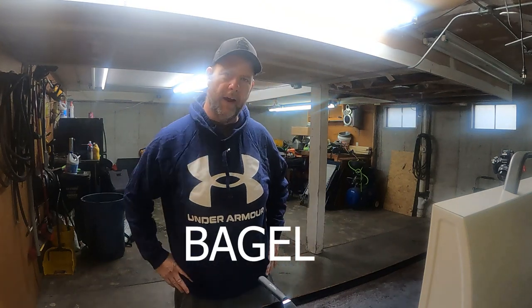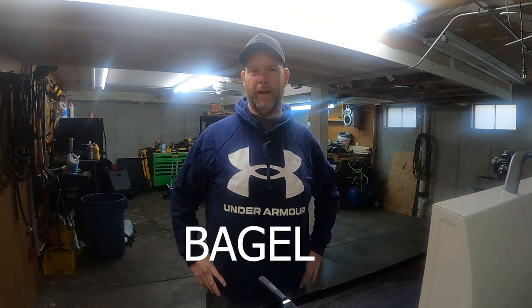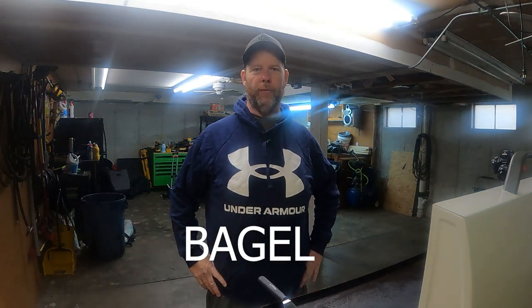Welcome back to Griddle Cook. It's breakfast time today — I'm hungry. I decided to throw it back to the old McDonald's steak and egg and cheese biscuit that they used to have, which I keep hearing may come back. I don't know, but I've never made one before, so that's what we're going to do.